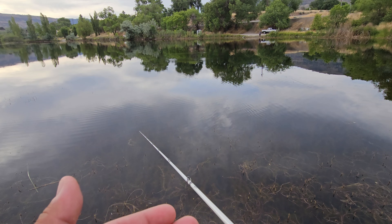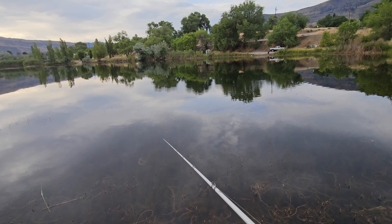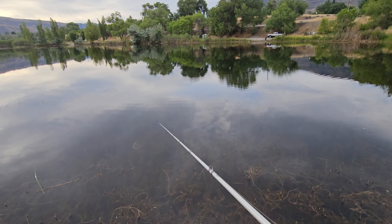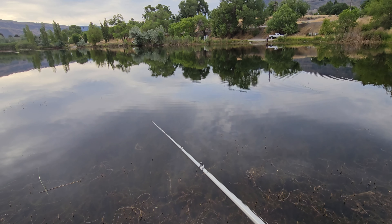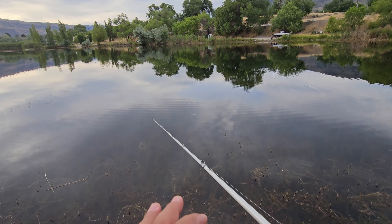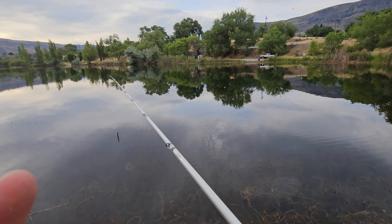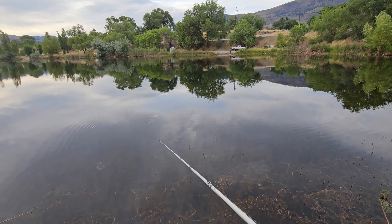As far as colors go, if I can see way out and can see down pretty low on the weeds, I usually start with natural colors - like green pumpkin, or black and blue, something more natural. If it's pretty murky dingy water, I might use black or a brighter color like pink or orange, something that's going to stand out a little bit more to the fish.